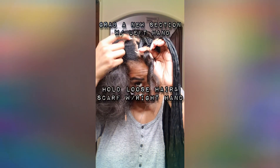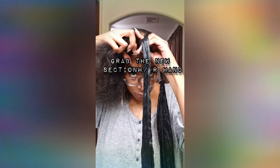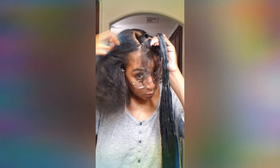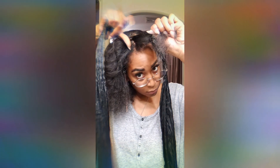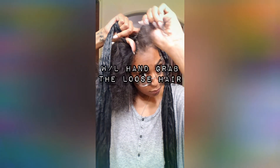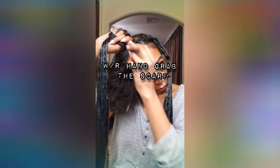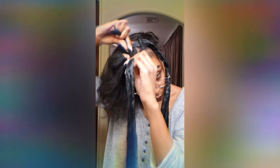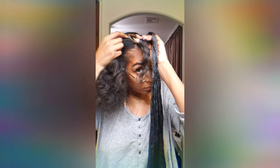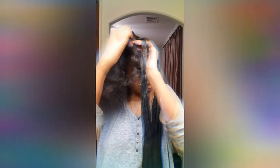That completes the first twist or the first part of the curl. With your left hand, create a second strand or a second line, then grab with your right hand that new strand of hair and cross back over with your left hand to grab the scarf and pull it taut. Continue that twisting pattern throughout — with your left hand always grabbing a new strand of hair, and with your right hand always crossing over the scarf. Make sure not to add any new hair to the scarf; just maintain the scarf on its own.